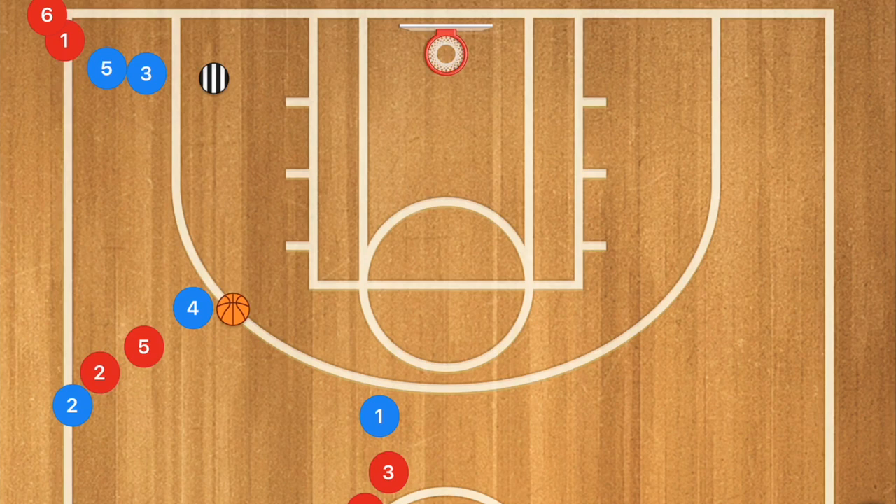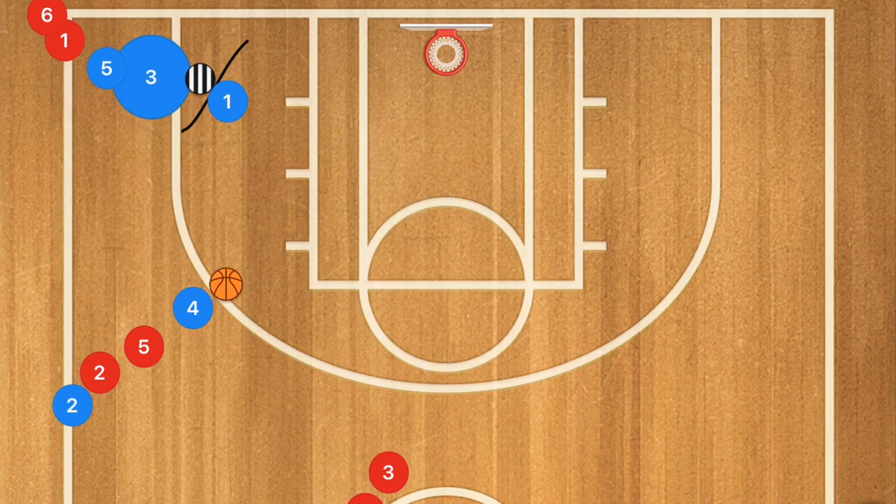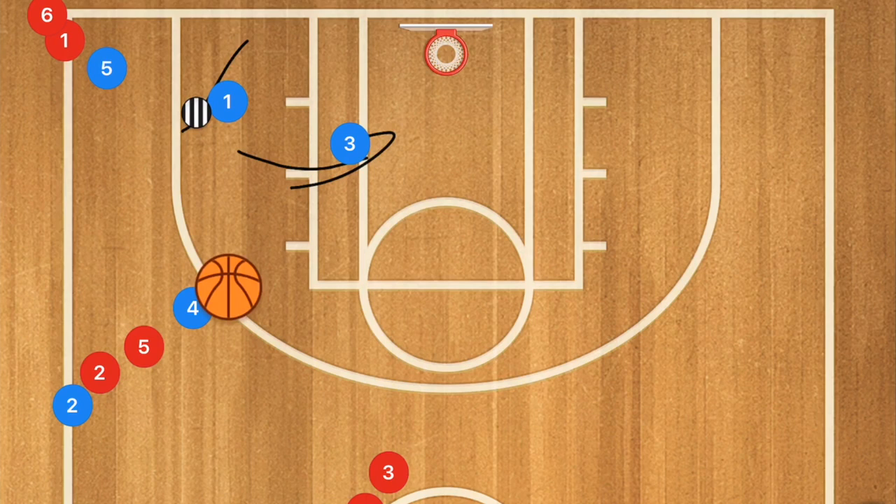We can take this one step further: player one passes, cuts towards the basket, and when player one sets that screen on the coach, if the coach goes underneath, player three should pop for the three-pointer out here because he's created so much distance that it's a wide open shot. Meanwhile, if the coach tries to go over top of the screen, that's when we want to see player three attack the rim and go for the layup or the dunk.